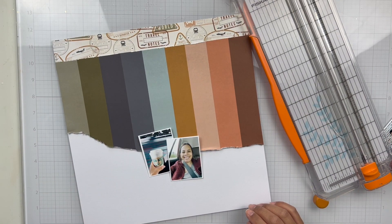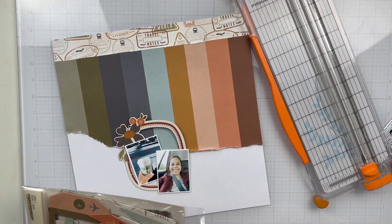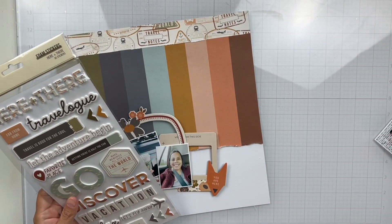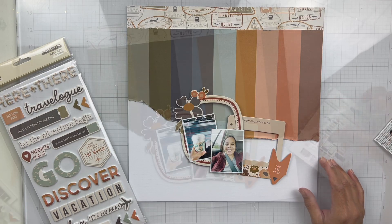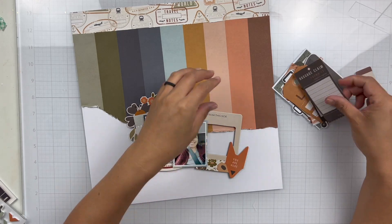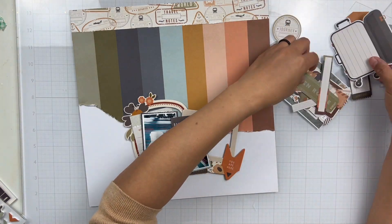I'm going to be documenting two photos of me. One is holding a Starbucks cup — when I travel I love to treat myself and get a Starbucks drink. That one is in the Dallas airport, and then the photo of me taking a selfie is when I landed in Milwaukee, Wisconsin. I taught at the She Loves Color event in October 2022, so I thought it'd be fun to document these photos. I don't think I've documented these yet, so this collection was perfect.